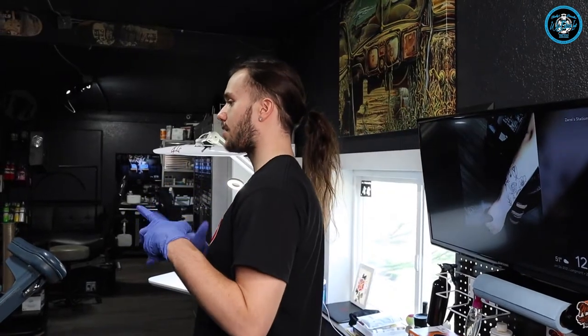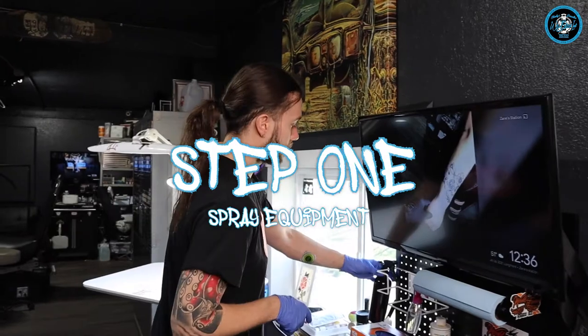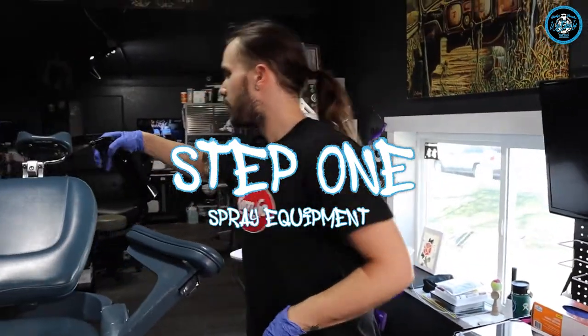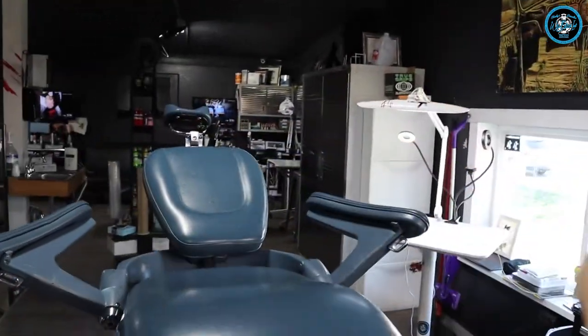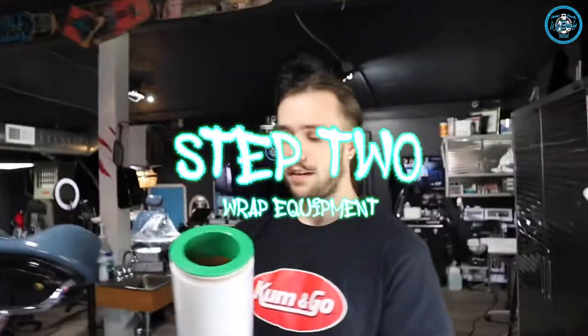I have my station all ready to get started. The first thing I'm going to do is take a disinfectant and just do a light spray on everything I'll be using right here — the chair and the table. And start wrapping everything up.